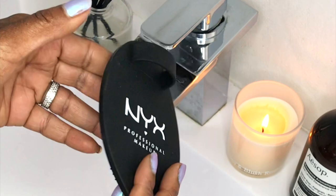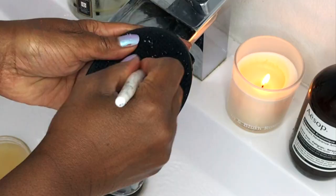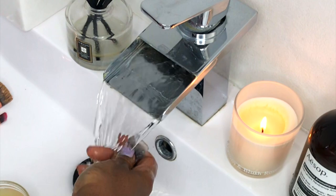Taking one of my dirty brushes, I dip it into a little bit of water and swirl it around the soap a few times. Then using the pad, I gently swirl the bristles on till I get a nice foamy consistency. I then rinse the brush under warm running water until it runs clear.